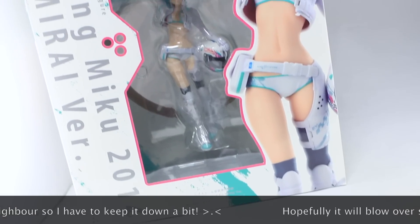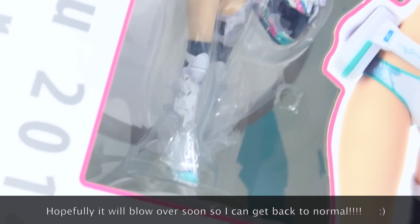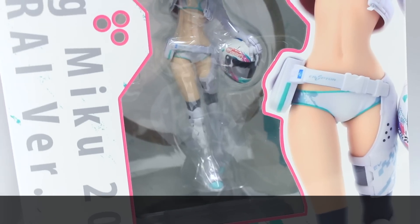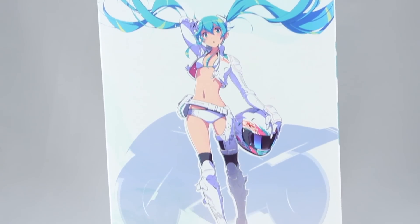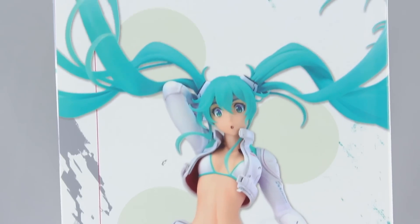This is a pretty sizable box for a 1/7th scale figure, but as you can see, it looks pretty damn cool. On the front there, we've got a window into the figure, as well as three small little holes, which just looks really cool. I love little details like this on a box, and the same goes for that big pink outline all around the window. We've also got this huge picture of Miku over here on the right — the awesome illustration on the right-hand side of the box. And on the left side, we've got a full body shot of the figure.